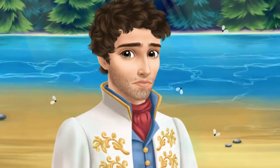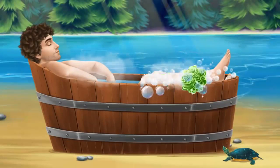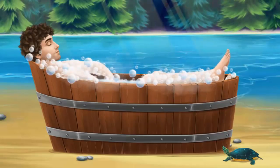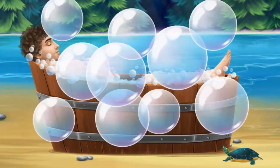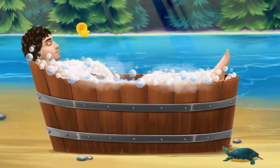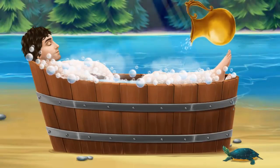Oh no, I look terrible. Can you help me? It's time to take a bath. Pop the bubbles. And soft the soap, please.